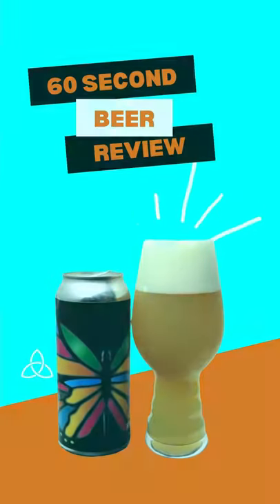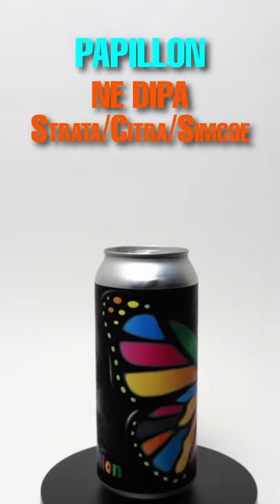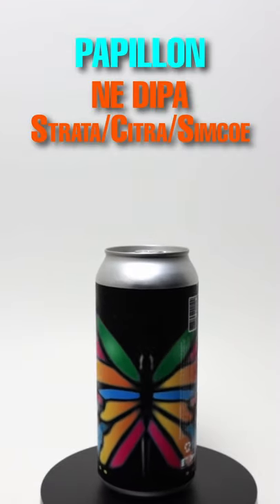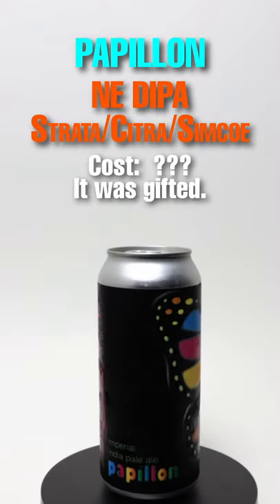60 second beer review. This one's from Moonraker Brewing Co in Auburn, California, and the beer is Papillon. It's a New England double IPA with Strata, Citra, and Simcoe hops. It comes in at 8.5% ABV.